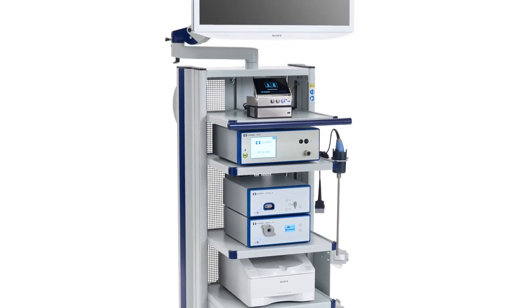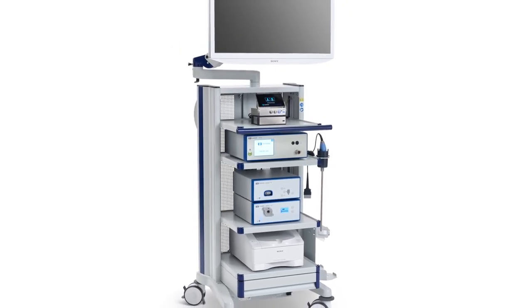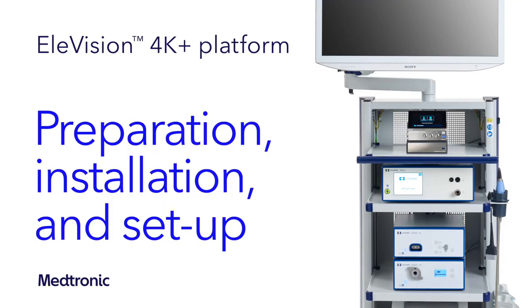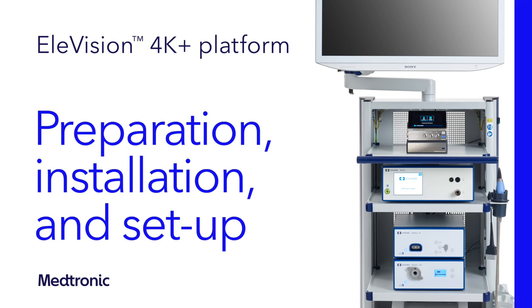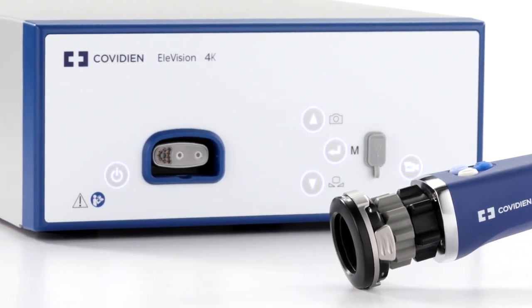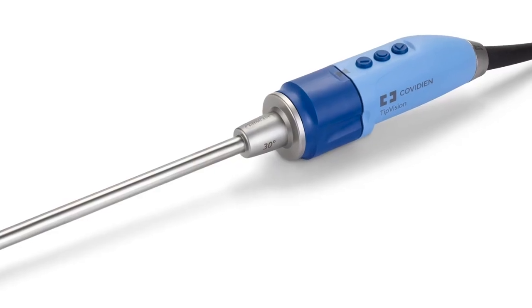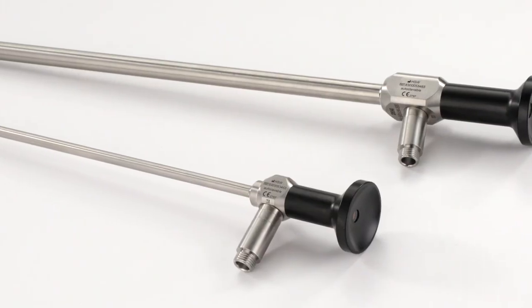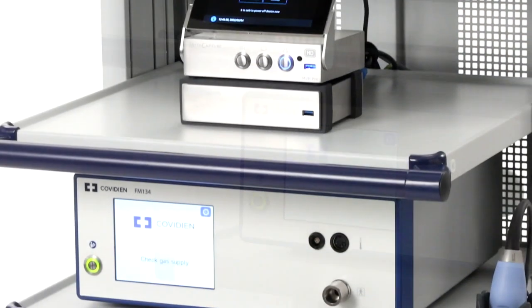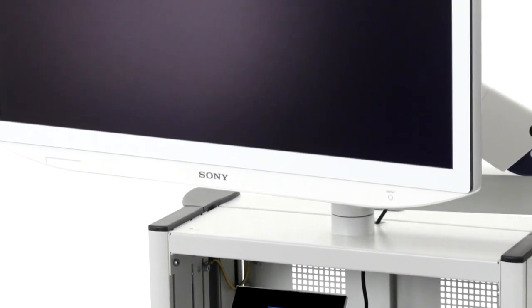Now that you're familiar with the components that make up the Elevision 4K Plus platform, I'll walk you through everything you need to know for installation and setup. Prior to setting up your Elevision 4K Plus platform and performing the initial operation and function checks, make sure you've thoroughly reviewed the instructions for use for each system component and have them easily available for reference. Making sure you properly install and set up your system is crucial.